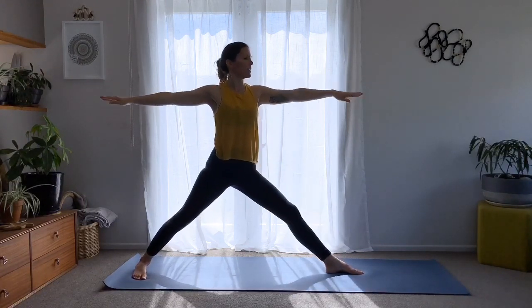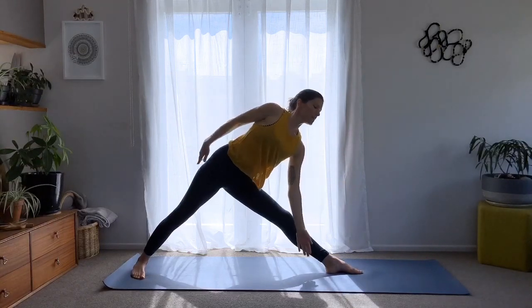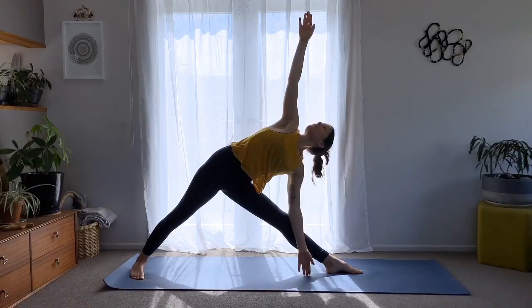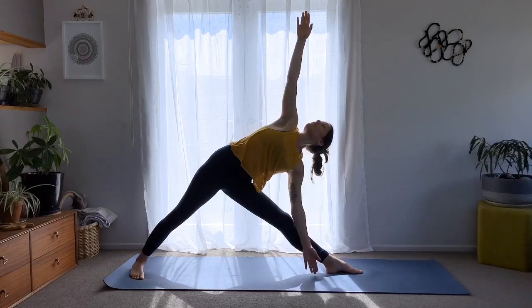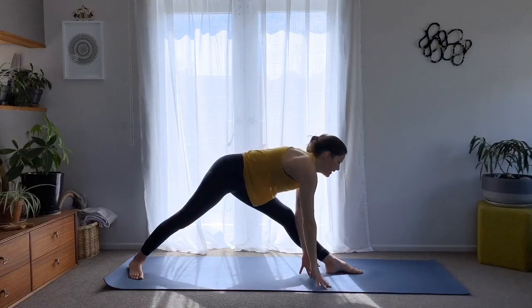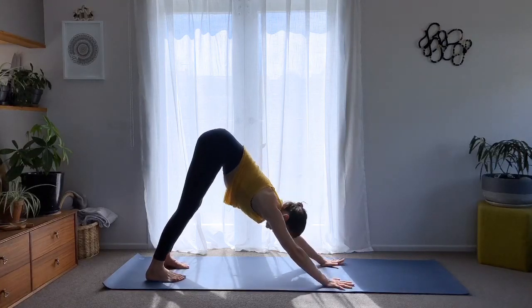Inhale and straighten — same as before, really dig this left hip into the hip socket, reach forward, and exhale into the tilt. Take the same variation you did on the other side. Deep breath in, and as you breathe out, hands to the floor — come back to downward dog again and gaze to the navel.